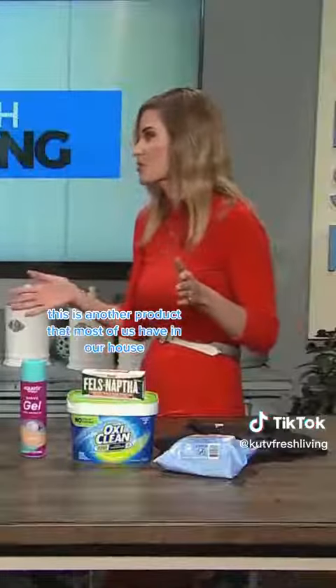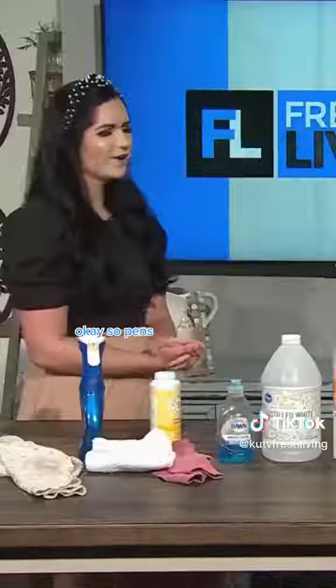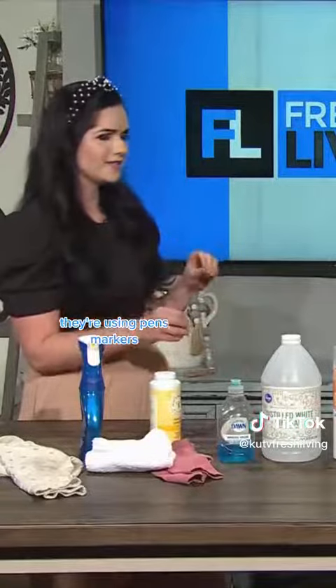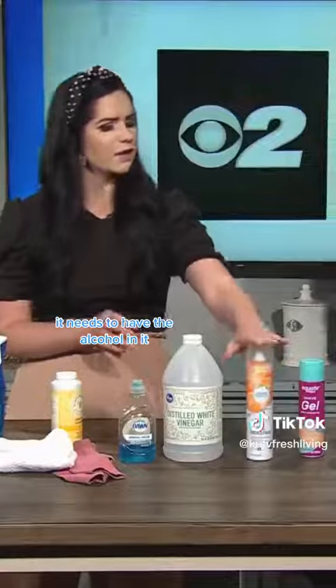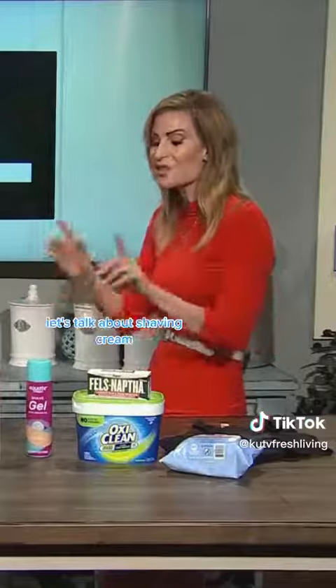This is another product that most of us have in our house — hairspray. When kids are in school they're using pens and markers, just spray a little hairspray on it. It still has alcohol in it, and that will take the ink stains out.